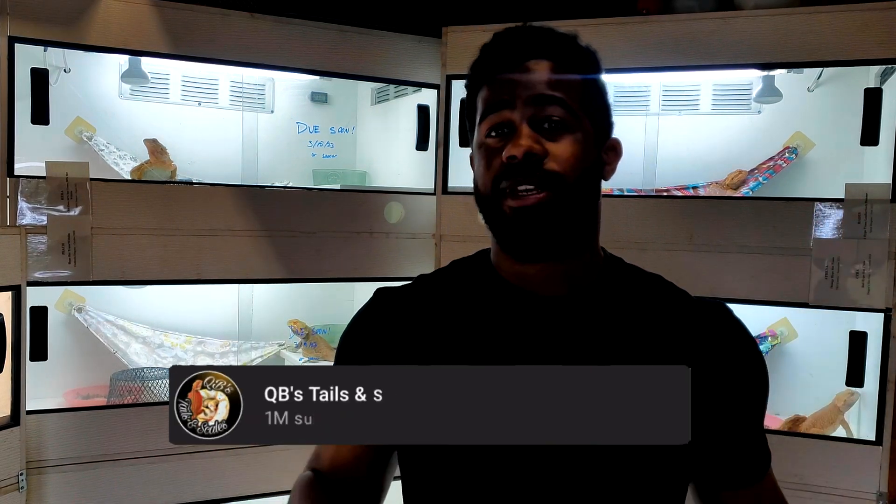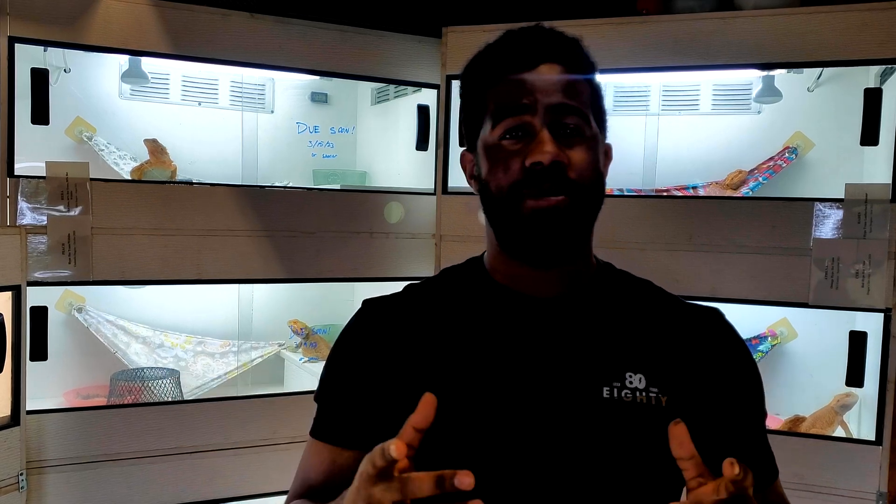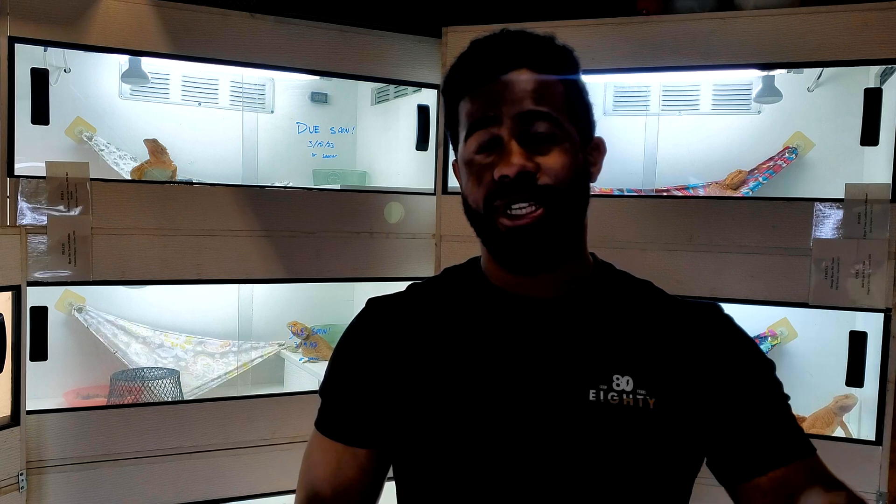Hopefully you enjoyed this video. Don't forget to like, share, and subscribe, and hit that notification bell so you don't miss anything I put out in the future.